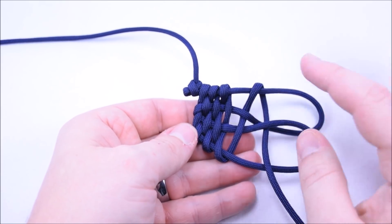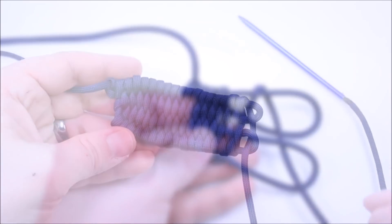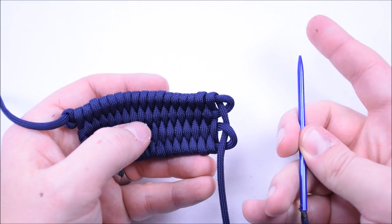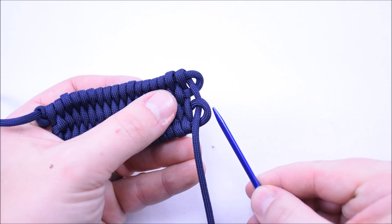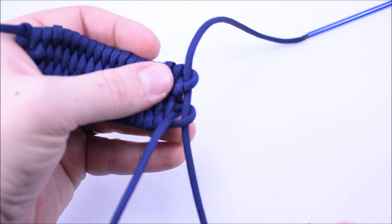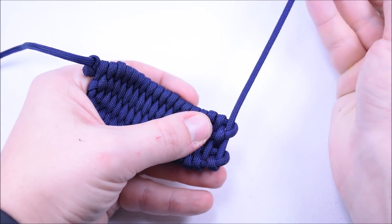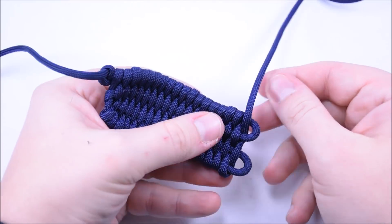I'm not going to bore you with the rest of the weave here. I'm going to get real close to the end and then I'll show you how to finish this up. I got down to the end here and you can see you're basically just going to be weaving into these loops at the end. When you get this far, I went ahead and attached a fid. This is my middle size fid so the paracord doesn't quite fit it, but I'm just going to go ahead and get these last couple passes done. The fid will definitely help you get through the last little openings at the end here.